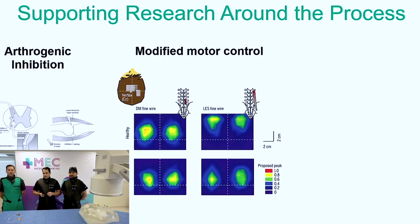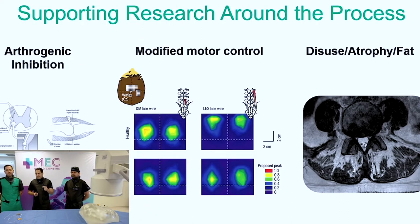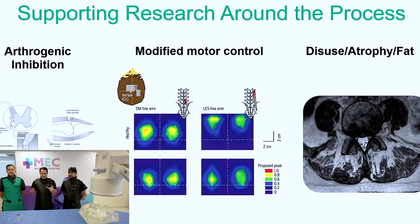This is the arthrogenic inhibition. A lot of people understand it better with the knee. If you have knee pain, you'll have atrophy of your quad — not because you're telling yourself not to fire it, but your brain actually won't fire your quad because of the pain feedback mechanism. The same thing happens in your back. When you have back pain — facetogenic, discogenic, whatever — your back tells you not to fire the muscles around it, which is the multifidus.